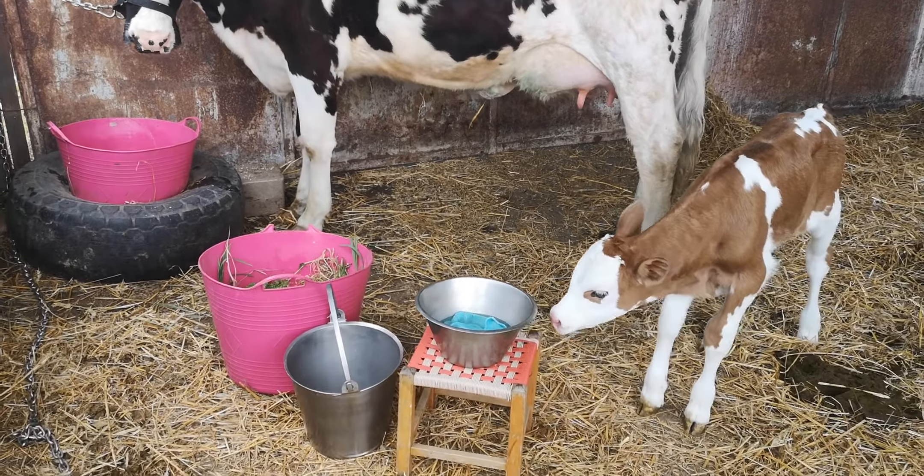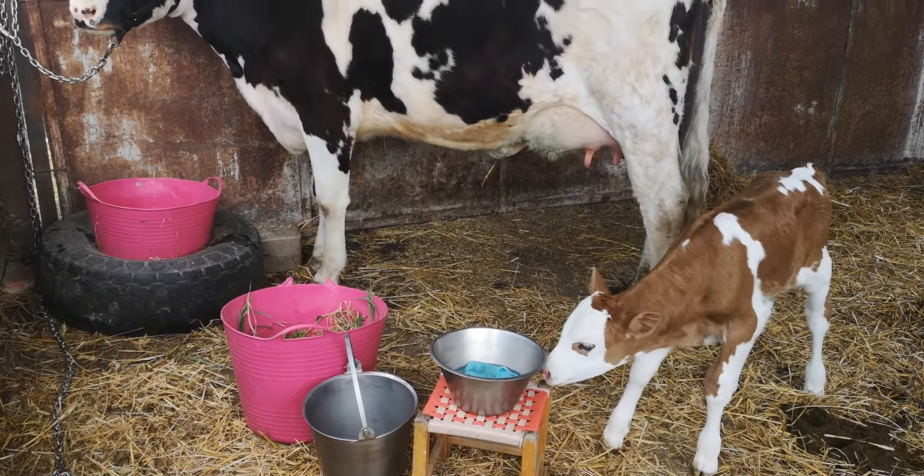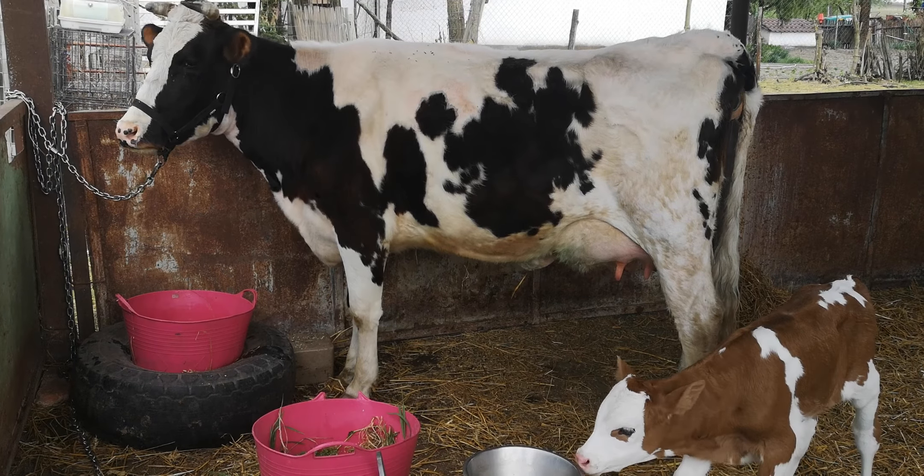Well hello everybody. Milky the calf is growing bigger and stronger and more playful, and I'm going to have a go at doing some more milking today.